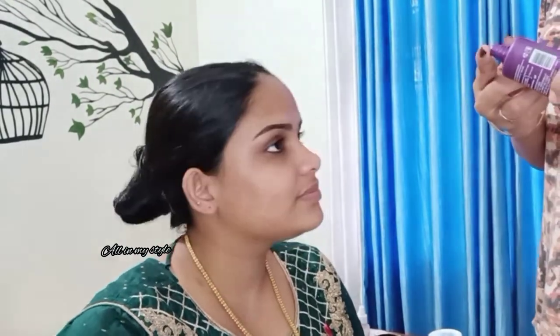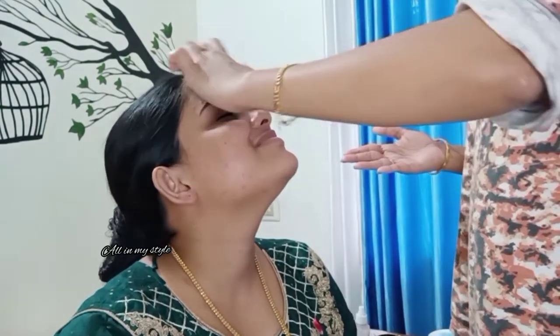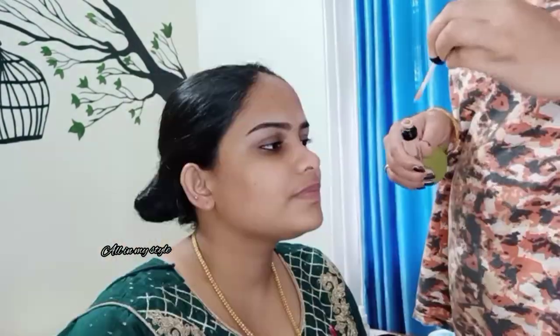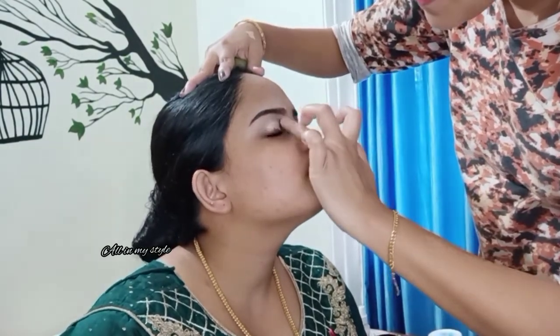Now this is the primer — I'm using the Blue Heaven silicone base primer. This will close the open pores and create a smooth flow for the foundation. We will apply the primer evenly. I'm also using a Swiss Beauty concealer, and we will apply it and blend it in.